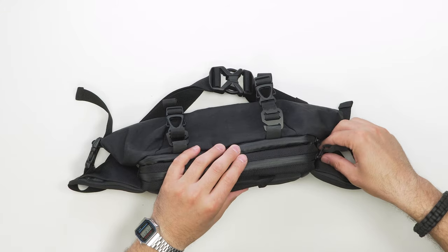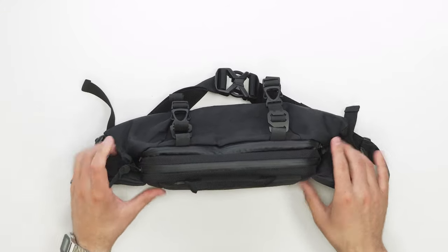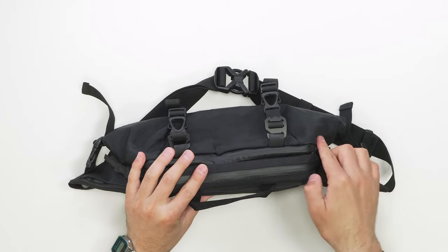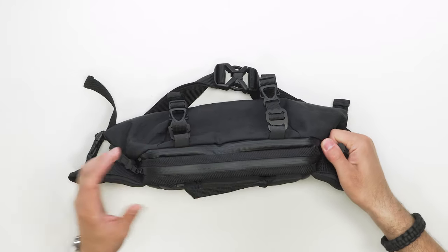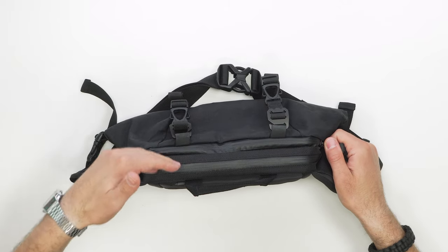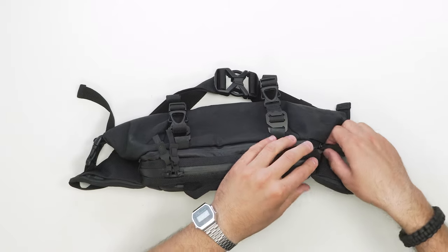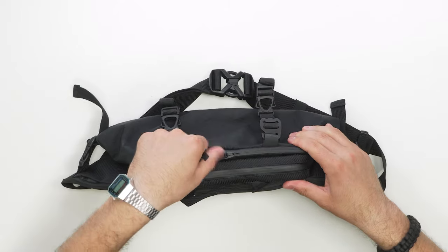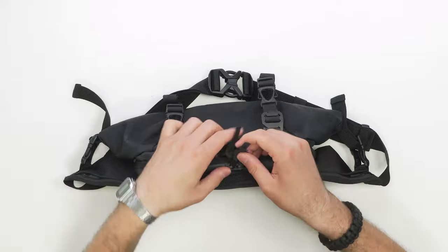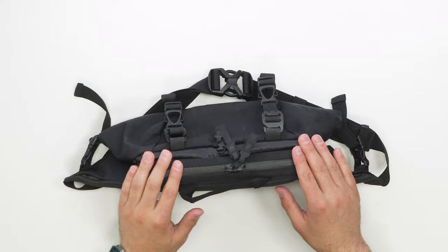A quick pro tip on the zippers: place the double set of zippers on each side. On the right-hand side, you've got the two zippers that open the front compartment; on the left-hand side, the two zippers that open the one closest to you. Keeping them separated from each other helps, since when they're all in the middle it's hard to tell which zipper belongs to which compartment.